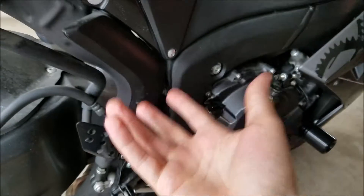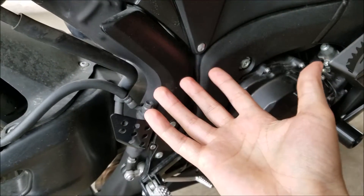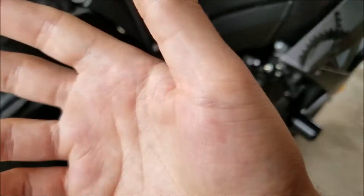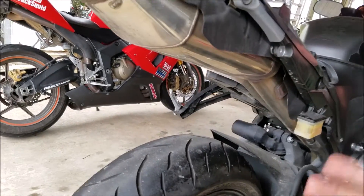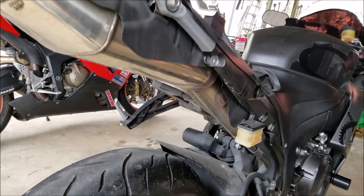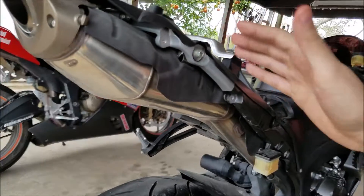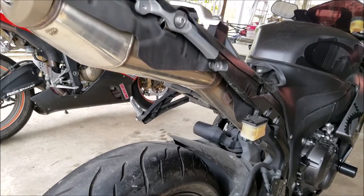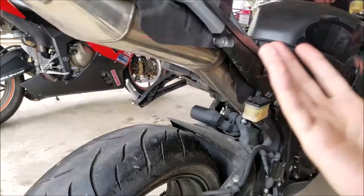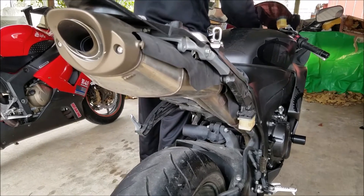We're going to maintain the O2 sensors down there, so you won't really need to map the bike or get an ECU flash. But if you want to get an ECU flash and map the bike, it'll get more performance out of it. Anytime you have a stock bike you're going to want to get an ECU flash or tune it to get the best performance, because US bikes are not tuned like European bikes — European bikes get more top-end power, but these bikes are limited. Getting it tuned will just open it up even more.